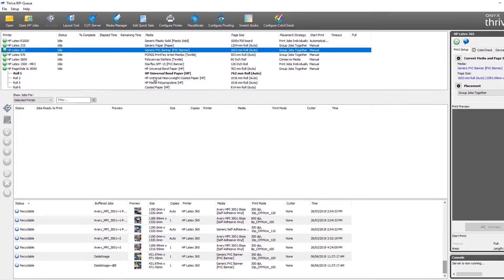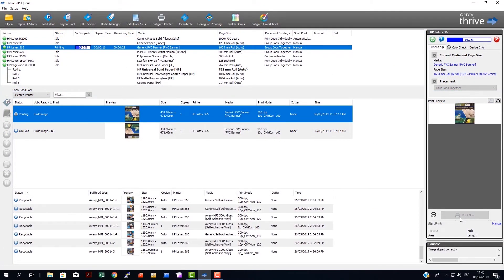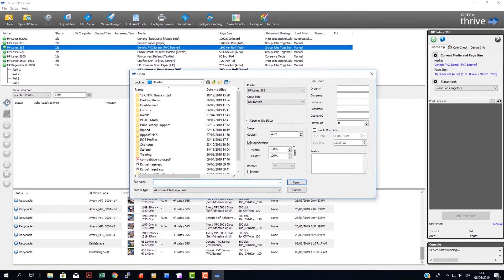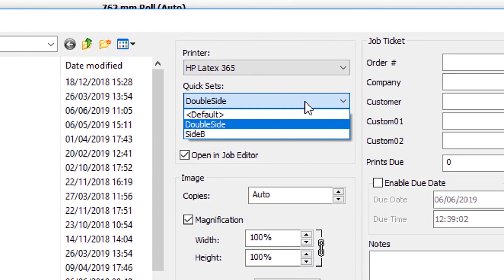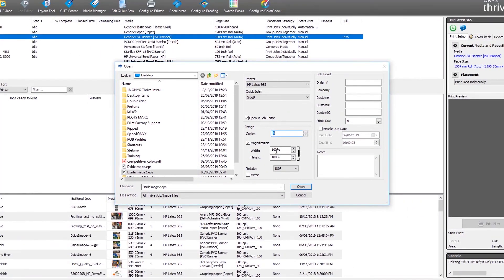Once the quick set is created, open a new job. Once Side A finishes printing, the RIP prompts you automatically to print Side B — click No. Open a new job, and then select the image you want to print on Side B. From the drop-down menu, select the quick set to print on Side B. Under Job Properties, define the same number of copies as Side A, and then double-check that the jobs on Side A and Side B have the same size.